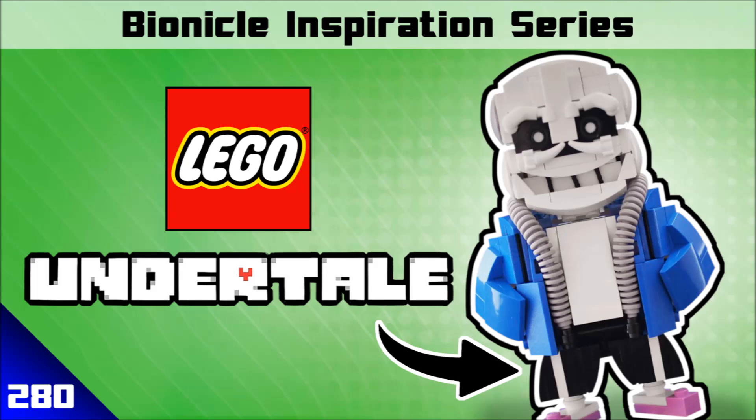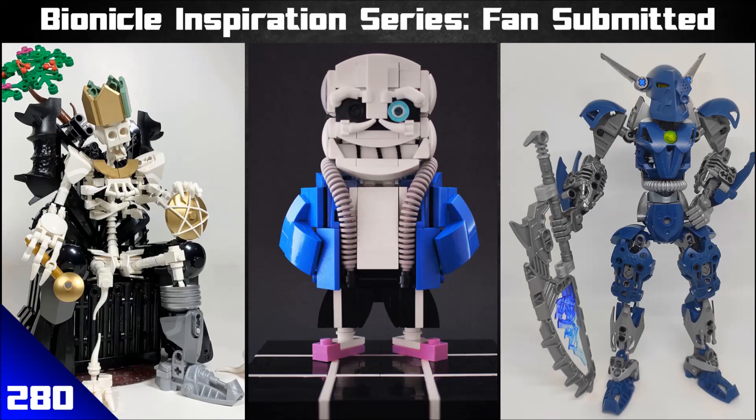Bear in mind, not all of these were submitted by the people who made them. You can submit other people's stuff if you really want — you might be like, 'I don't build anything but I'd love to submit something.' You can do that too. Anyway, we're going to move over to the first MOC.